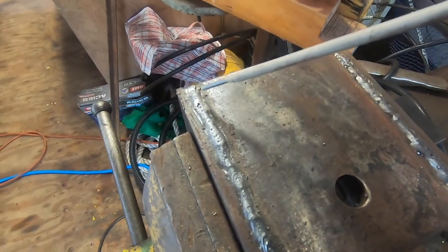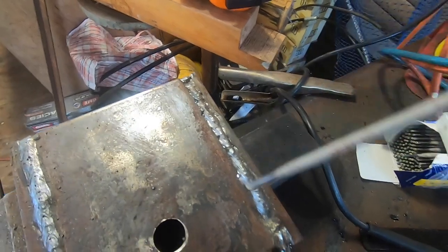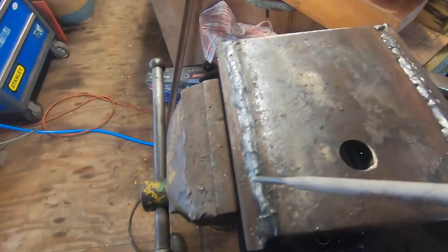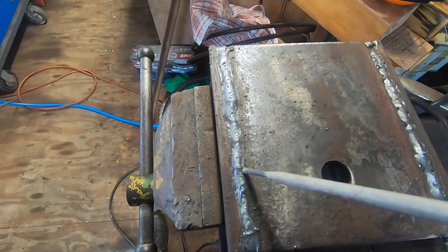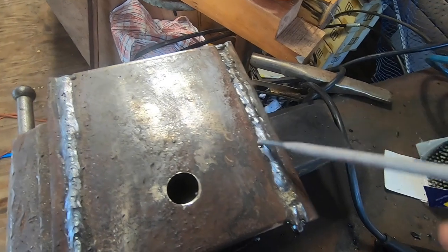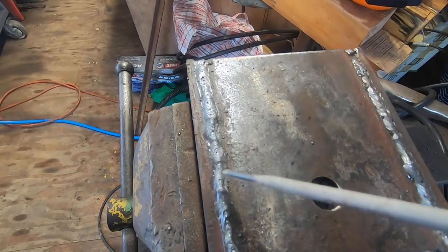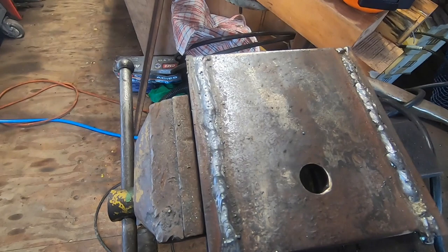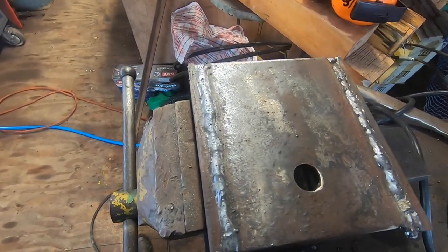Just out of interest, this one was 140 amps but dragging the rod uphill with a wedge shape on the bench. This one I put in the vice and kept it flat and did 130 amps. This one actually looks colder because it's more heat, but I think it's just because it was running downhill on the slope. So I think the flat vice position is the better way to go. Obviously it's not perfect - you can see porosity in it - but I think it's going to have plenty of strength for the job.